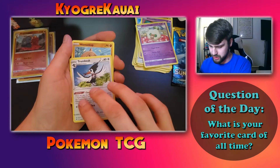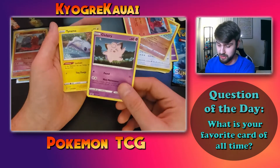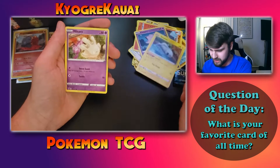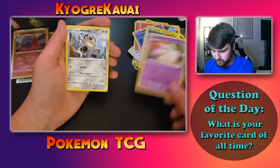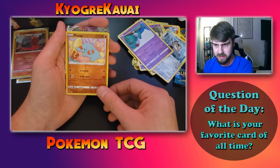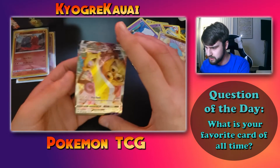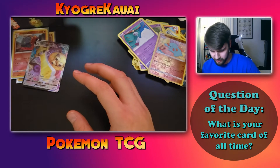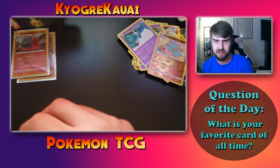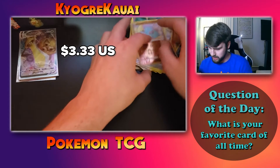Pack three — another Vivid Voltage. We get a Psychic Energy, Toucannon, non-reverse holo Magcargo to go with the other one, Clefairy — I thought I'd already seen that Clefairy when I opened the pack — Tynamo, Milcery, Galarian Meowth, Chimecho, Phantump, and oh — Flapple VMAX full art! That's a good pull! I like that card, very cool. If it has any substantial value I'll look it up after the video and edit the price into the video.